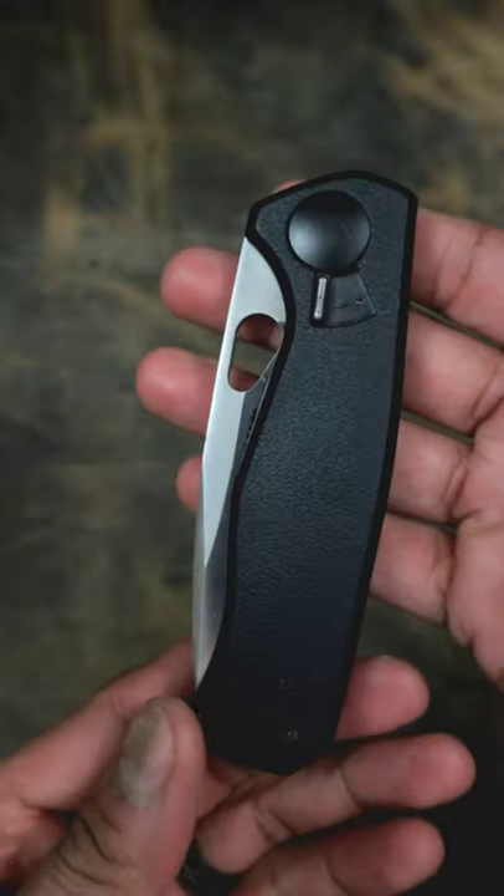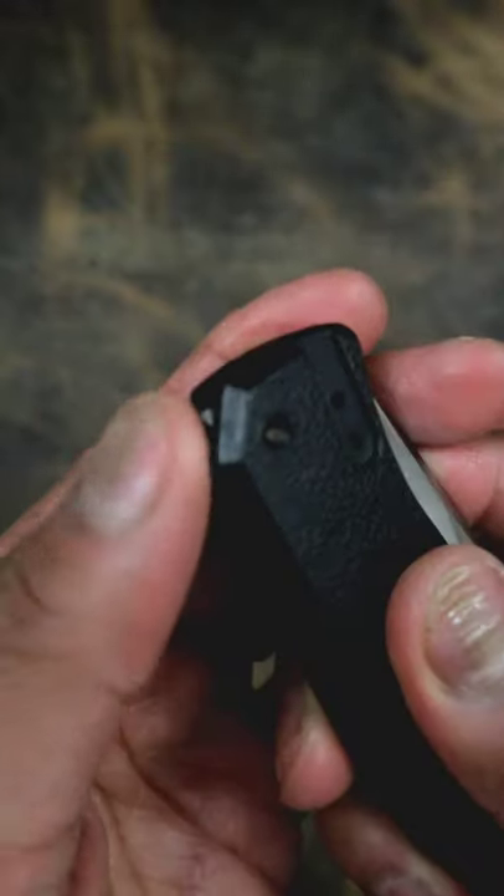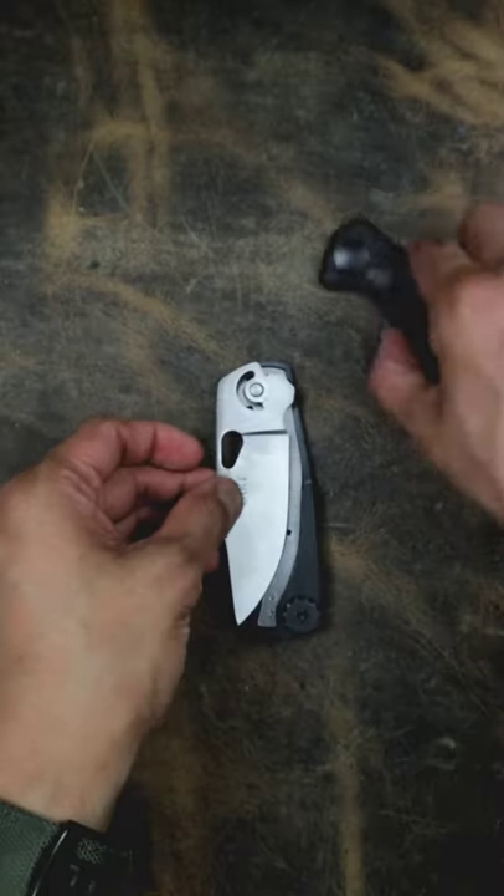How to use the field strip on a CRKT VAS. Press this down, spin this wheel. There it is.